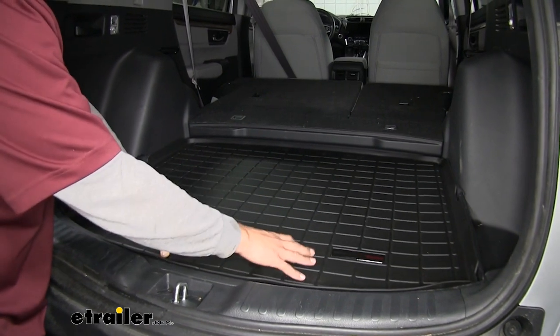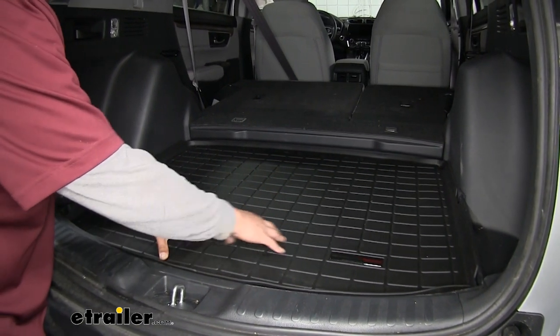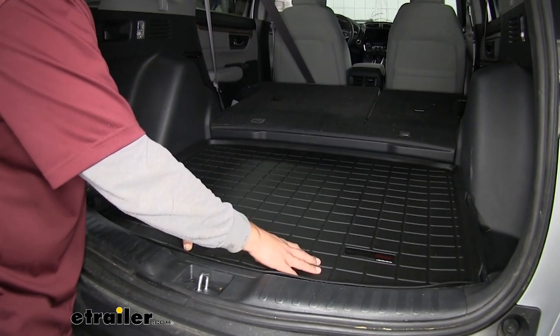A piece of carpet or an extra piece of cardboard will help protect the carpet a little bit, but if we have any kind of liquid or anything that's going to be seeping out, it will start soaking in and then we're going to have to spend time cleaning the carpet back here.